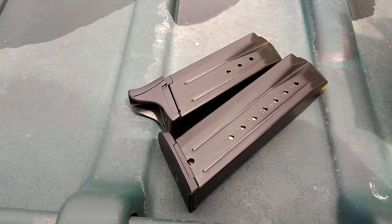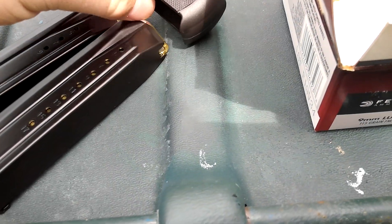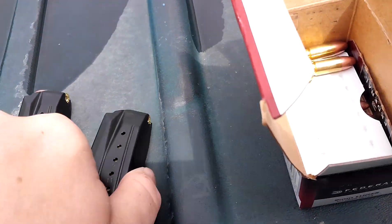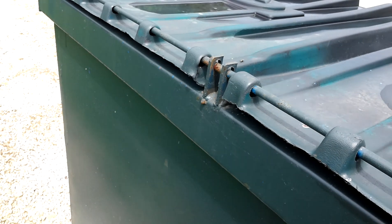Pistol magazines here — the 10-round and the 17-round. The 17 is the one I've been having issues with. Prior to the video the pistol was checked, cleaned and cleared, and I'll explain the issue as we go along here.